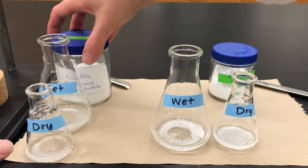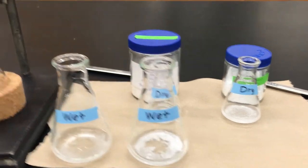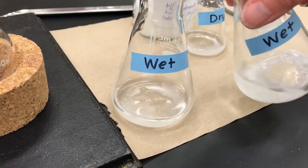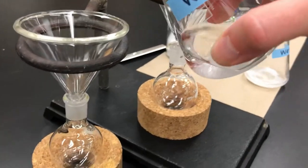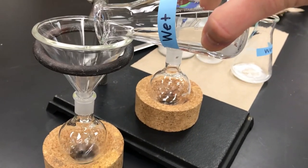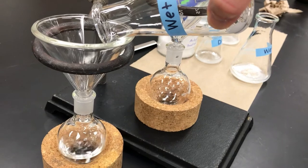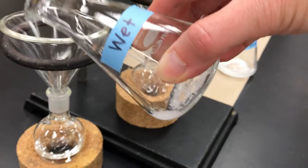Next you want to remove the drying agent. With sodium sulfate, the large particle size makes it easy to simply pour off the liquid. This is called decanting — you delicately tilt the flask and pour off the liquid with the goal of having the solid remain behind in the flask, leaving the solid residue of the drying agent behind.